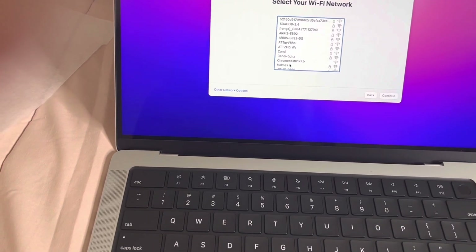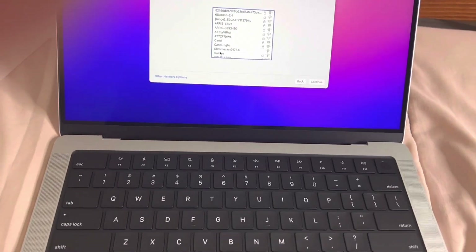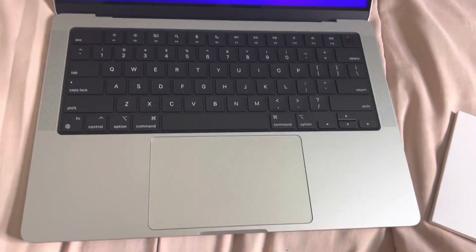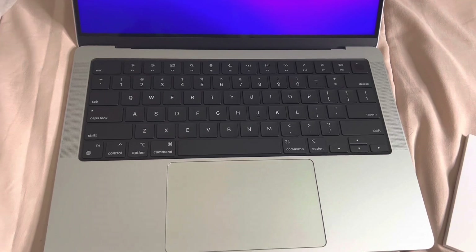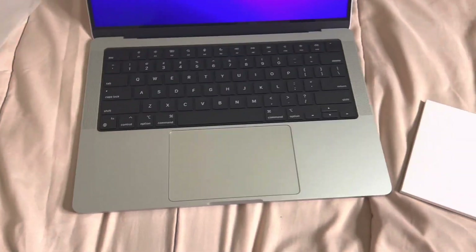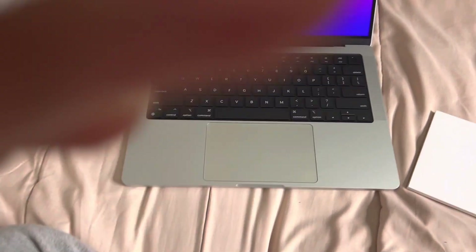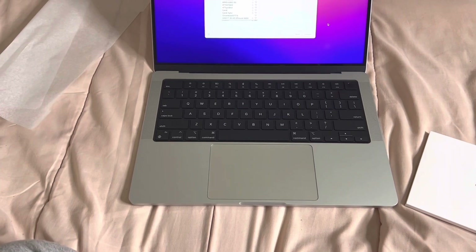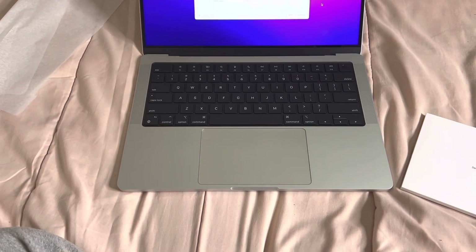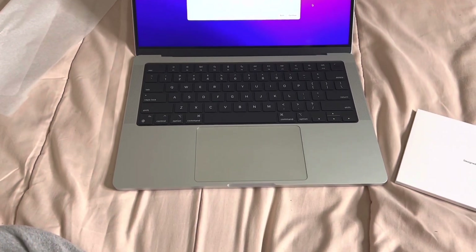I'm going to connect myself to my Wi-Fi. While we're waiting for that to set up, if you guys notice, the new 14-inch doesn't have the touch bar like the 13-inch does — they ended up taking that away. I've heard pros and cons about that; some people like it and some people don't. I didn't get a chance to experience the touch bar, but from what I've seen it looks pretty cool. But I did want a bigger screen.